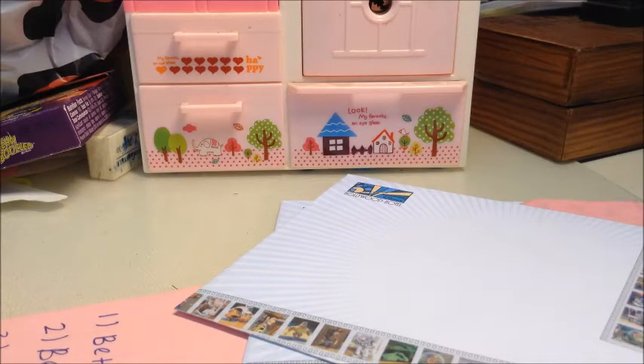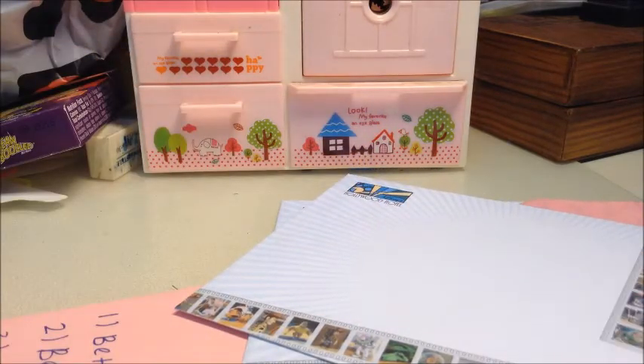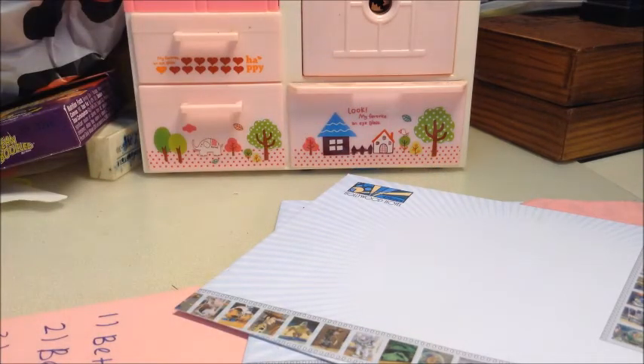I also bought jelly bands. My favorite jelly band color is pink because, as you can see, it has such a unique look.